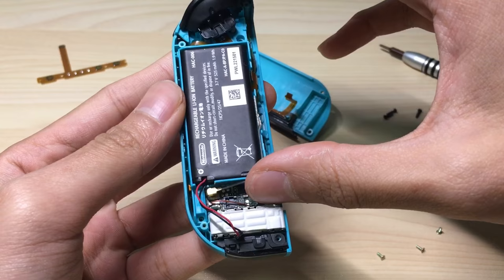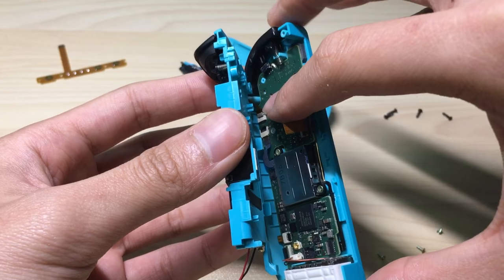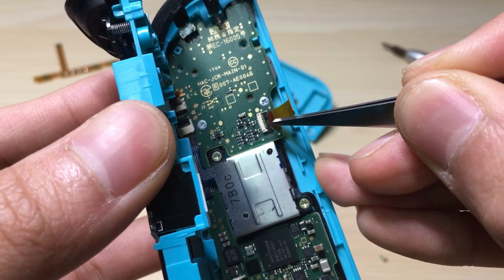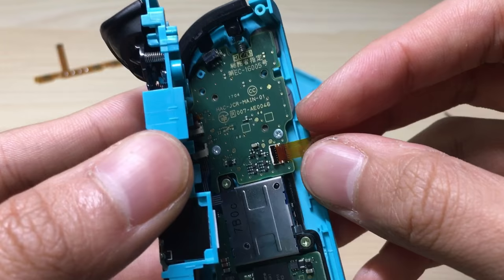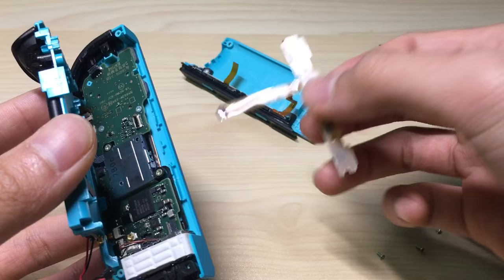The last thing that we're gonna do is to separate this, but be careful that there is a little tiny ribbon cable at the top left there — you don't want to tear it apart, so be careful. To disconnect this one, there's a black bar here and we're gonna lift it up. Be careful that this is very fragile, so everything inside needs to be done very, very carefully. Okay, so I lifted it up and now I can free this ribbon cable — in my case, the broken ribbon cable.